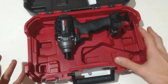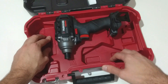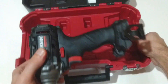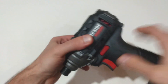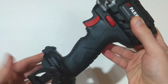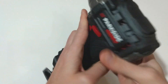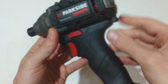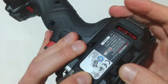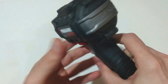And here it is — only the bare unit. There are places for two batteries and the battery charger. Now let's remove it from the briefcase and take a look at the unit itself. It looks really nice, with a rubberized handle and rubberized elements on the shroud to protect it in case you drop it.